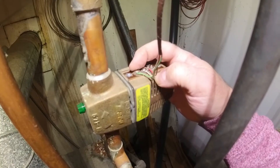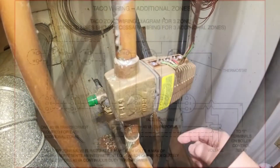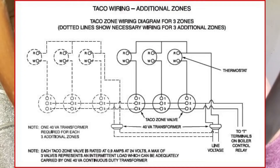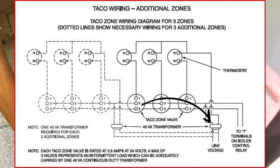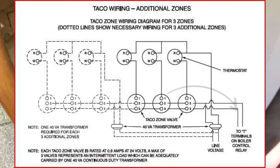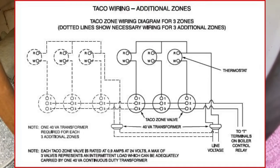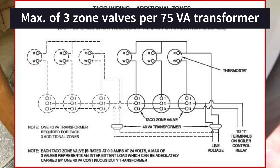On a call for heat, power comes up from the transformer — the 24-volt control panel transformer — through the thermostat and comes back to terminal one. Terminal two goes directly to the other side of the transformer common. Terminal three goes from here to one side of TNT on your aquastat, and the other side of TNT is white, so terminals two and three go directly to TNT or the end switch.